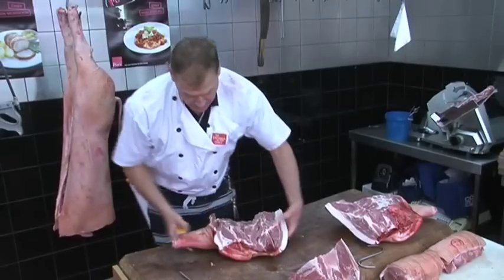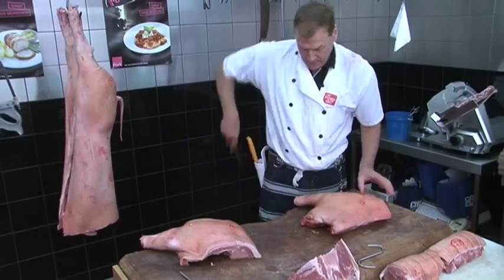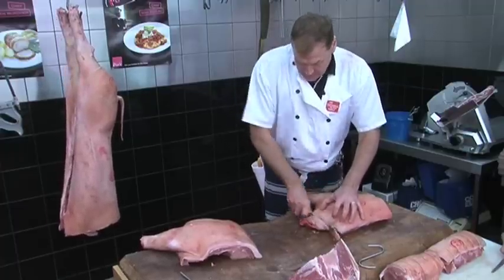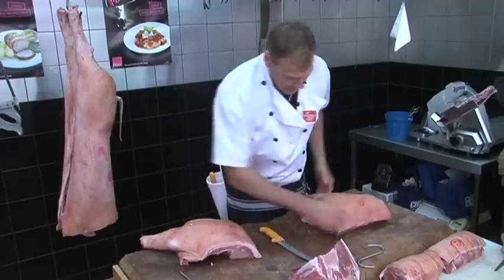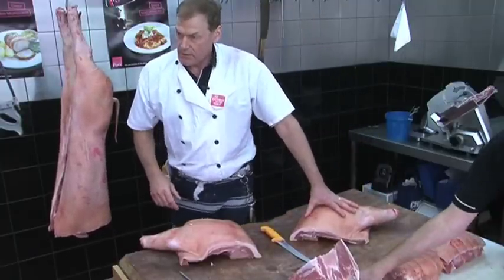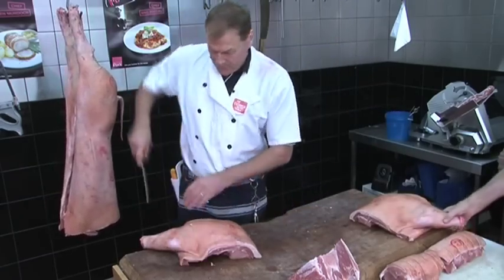What we have here now is the shoulder. We can slow roast that shoulder and leave it on the bone. Trim the neck up. You put the oven on around about 100 degrees and cook that slow-roasting shoulder for around about 12 hours, and it will just break down and all the meat will fall off the bone.